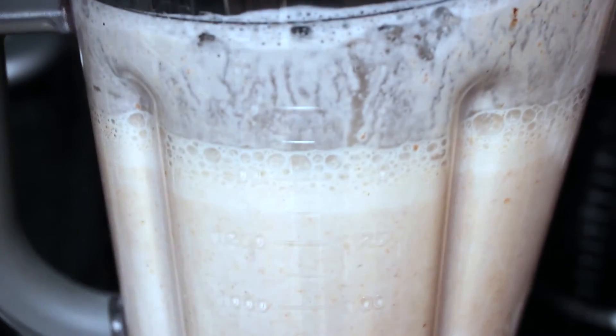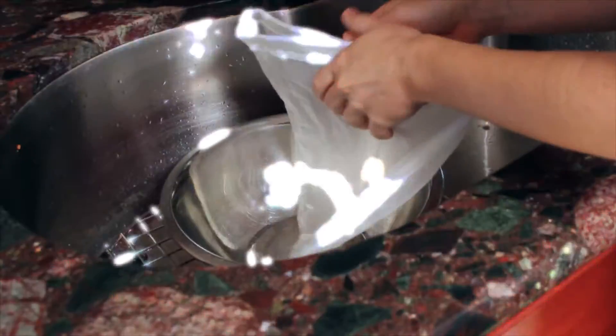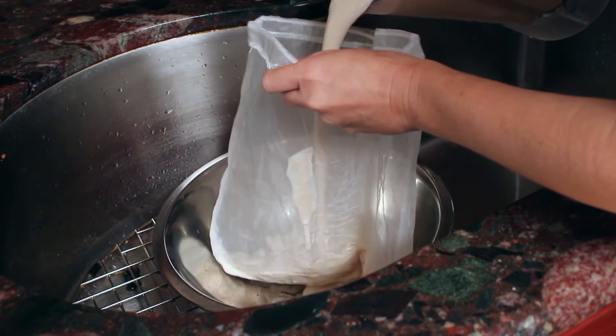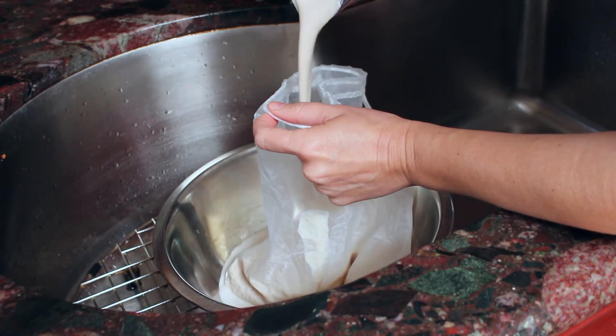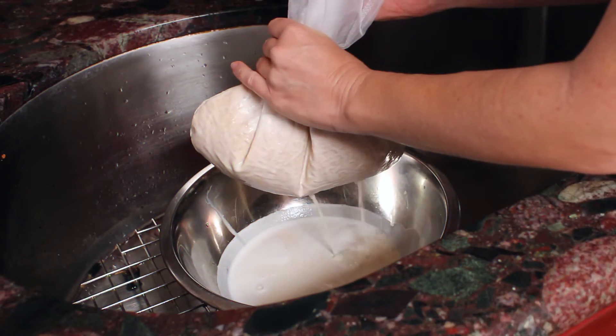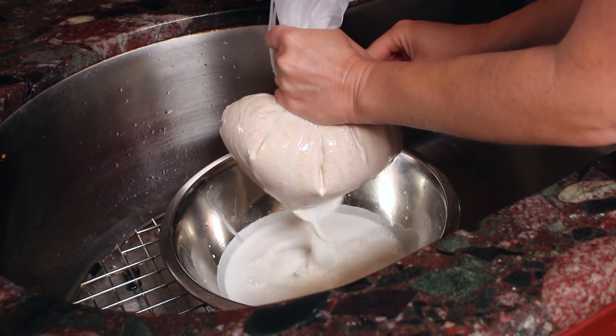After blending all the ingredients together, your milk should look something like this. Now this is probably my least favorite part, but it's really not that bad. All you need is a bowl and a mesh bag to strain your milk — you gotta milk your cow! Just use your muscles and strain the milk until you can't strain it anymore.